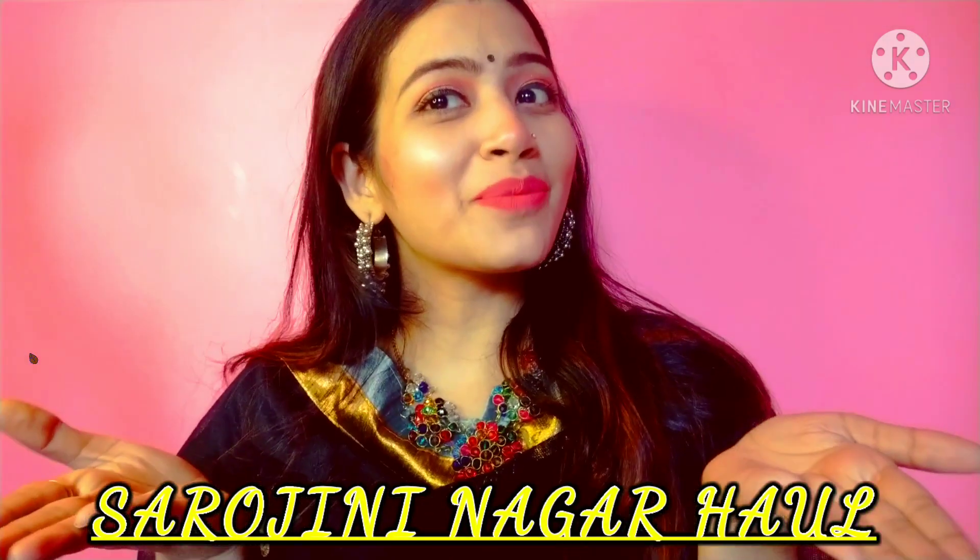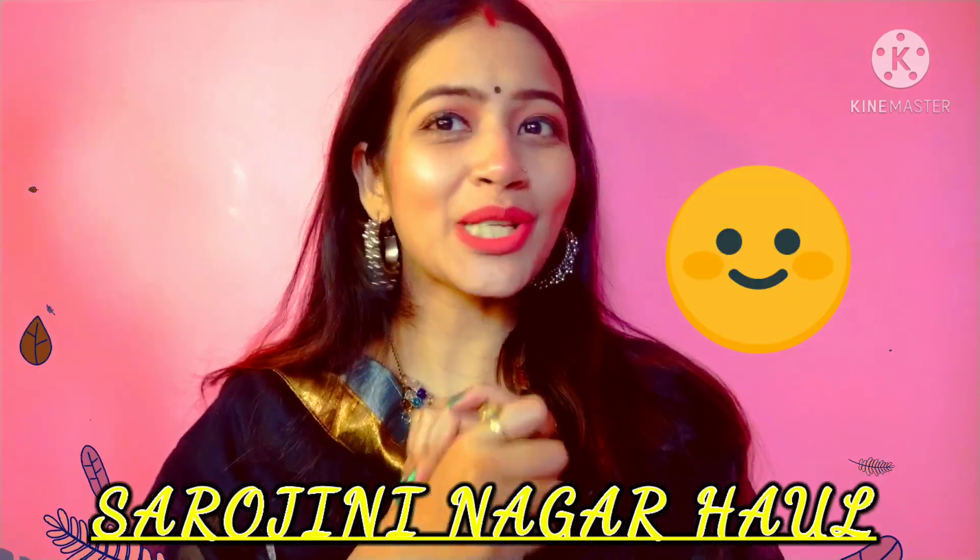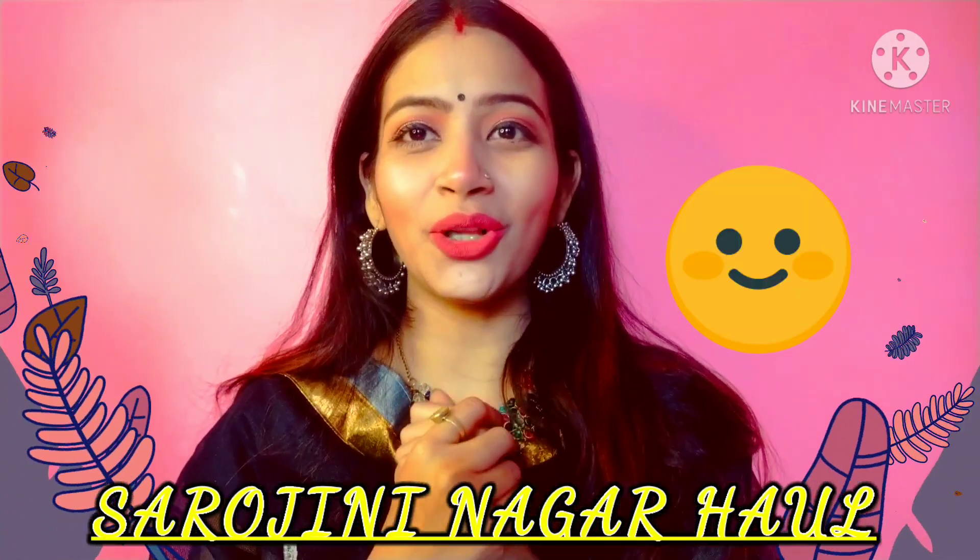Hello everyone! Welcome to my channel BuzzBee! The title of this video is going to be a Sarojini Nagar Haul.